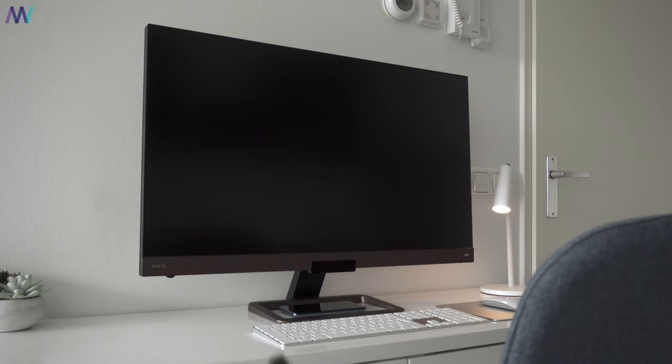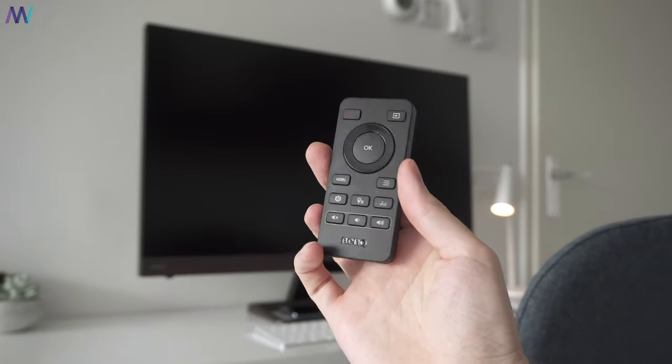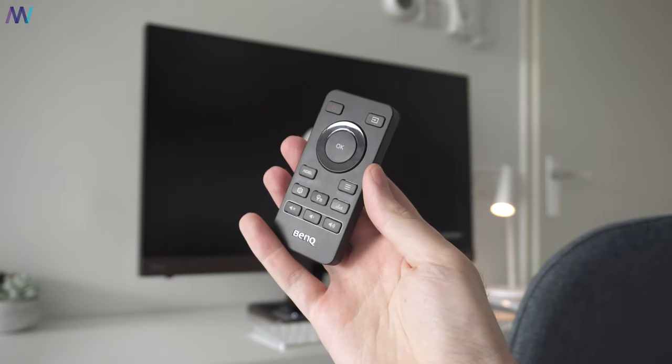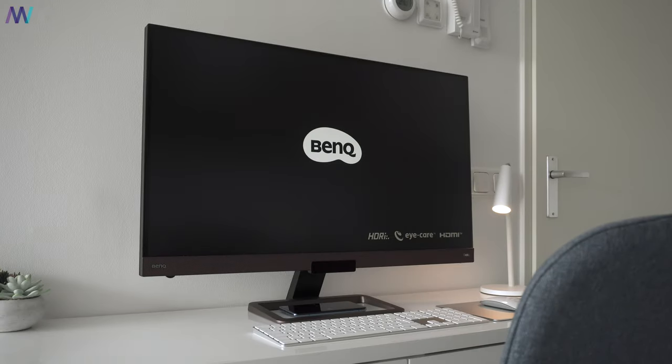As seen in the unboxing, we've got this cute little remote. It allows you to quickly power on the monitor, go to settings, and turn on HDRi — which I find a handy tool, especially if the monitor doubles as a television.